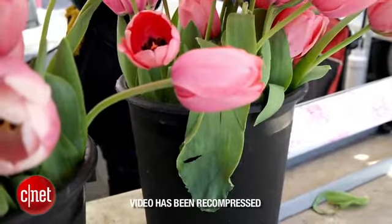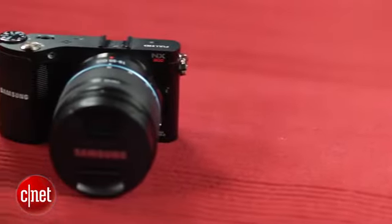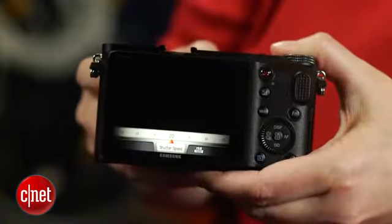It doesn't fare as well at night, though — there's just no tonal range to speak of. The camera has full manual exposure controls during movie recording, and there's a multi-motion mode that records and plays back both faster and slower than normal. The slow-mo mode only works at reduced frame sizes, though.